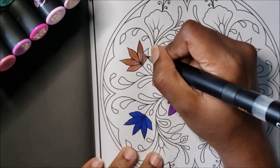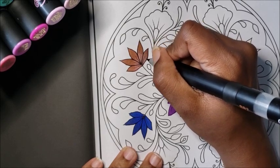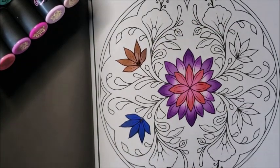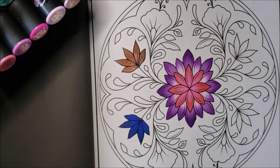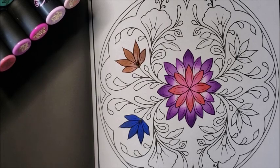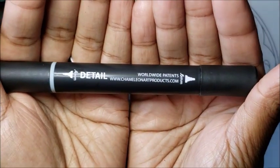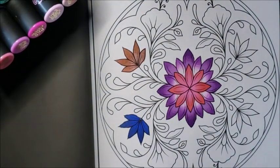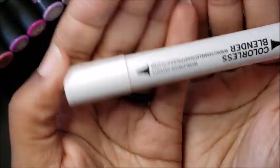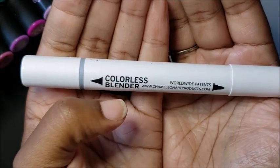I'll try to link the original Chameleon marker video in the card, because this really wasn't a tutorial — this is more showing you the 52-pack and what comes in it. You get the colorless blender, and you get the fineliner detail pen, which is double-sided: 0.6mm on one side and 0.4mm on the other.